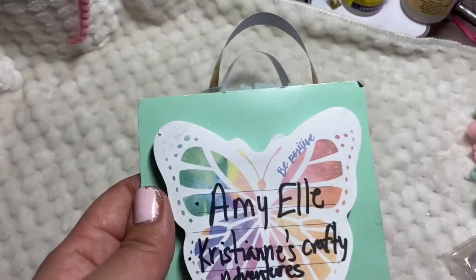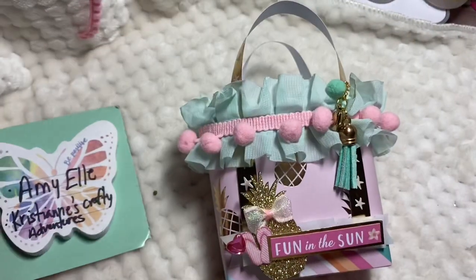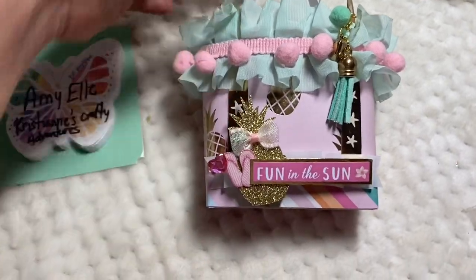Amy L also did a tutorial process video. It's really easy and simple to follow and she explains it very well. So go check her out you guys — amazing ladies there. And look how cute!